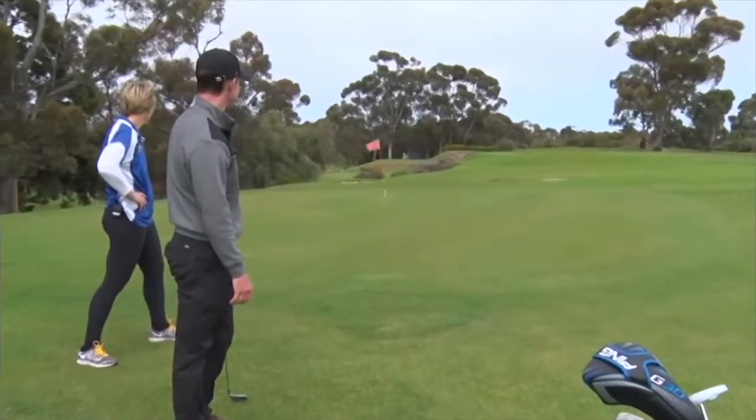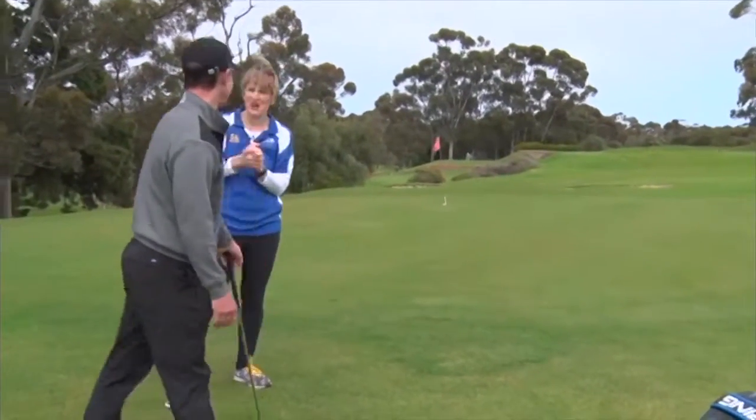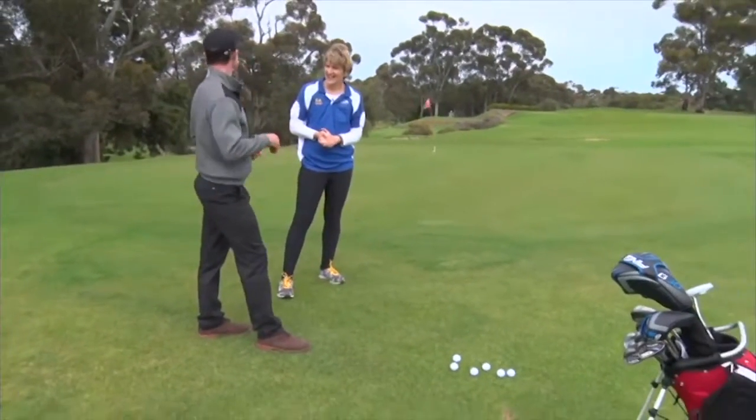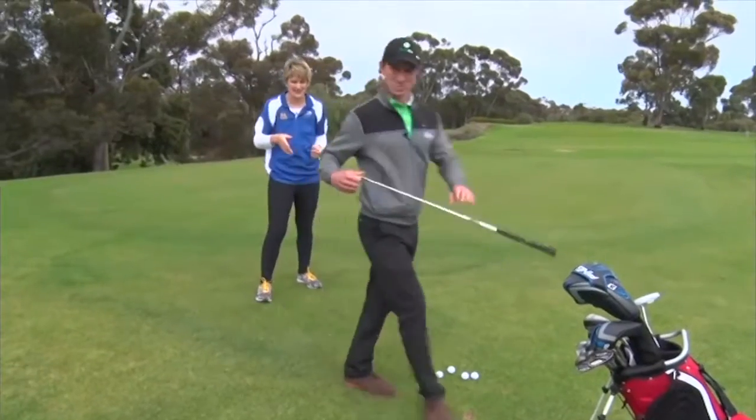Beautiful shot! You could not do that again if you tried — but I bet you could, because a professional golfer like you. Absolutely. It doesn't surprise me at all that that nearly went in. I think without the stick being there it'll go in.